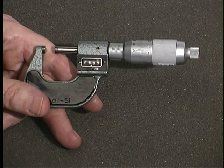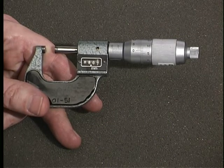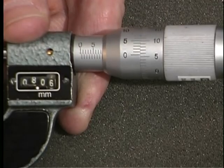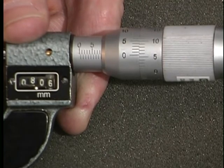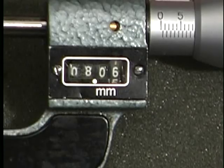The measurement is taken the same way as any other OD micrometer; the reading is the only difference. This is a zero to 25 millimeter micrometer, so it could measure features no larger than 25 millimeters. In the window there are four numbered wheels and a decimal point between the second and third wheels. The first wheel represents tens of millimeters, the second represents whole millimeters, the third represents tenths of millimeters, and the fourth represents hundredths of millimeters. The measurement displayed is eight millimeters six hundredths.